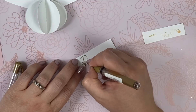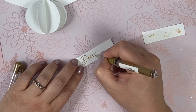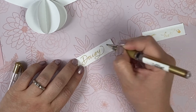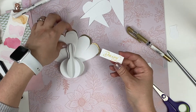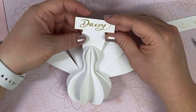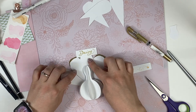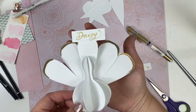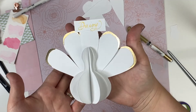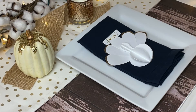Everything is done and all I need to do is add the name. I'm using a gold gel pen since that's the color scheme I chose, and I'm going to letter the person's name — in this case my mother Daisy — using faux calligraphy. You can see how quickly this comes together. It slides right into that slit perfectly and we have our very own customized turkey place card. This flat design looks especially nice laid on a plate or napkin for a beautiful table setting.